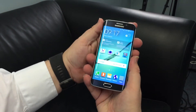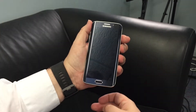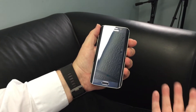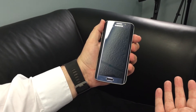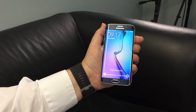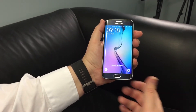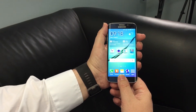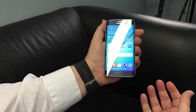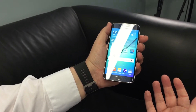One of the things we were hoping would come with this release is an improved fingerprint reading sensor. With the S5 you had to swipe your thumb across the sensor, whereas with Apple's iPhone and Touch ID you simply put your finger on the sensor. Exactly the same thing happens now with the Galaxy S6 and S6 Edge.